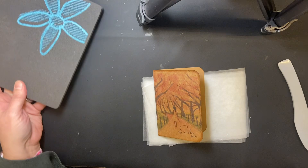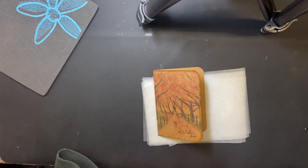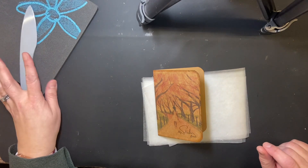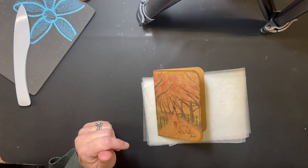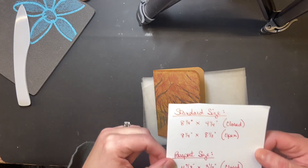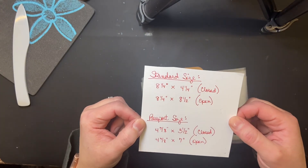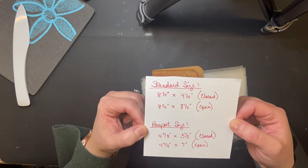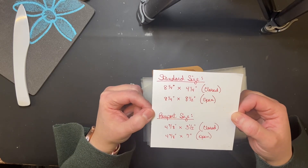These are all things I use, but that does not mean you have to have all of them. If you don't have all the tools and supplies, don't worry, it's okay. Please excuse my setup — I'll have that fixed soon, as this is one of my first videos and I don't have everything set up correctly yet.